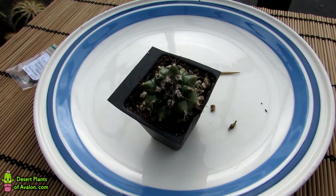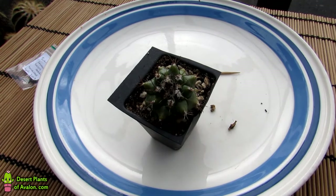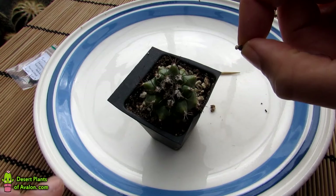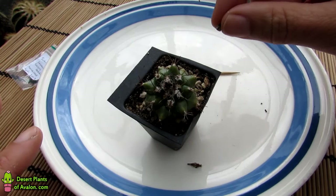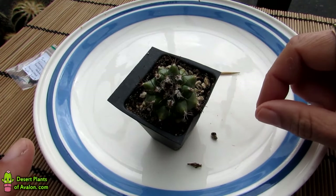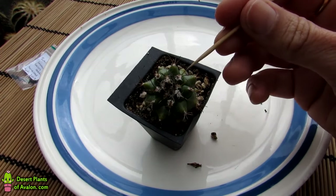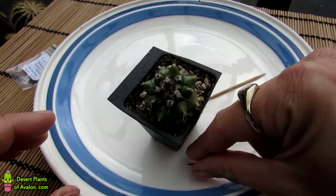It produced a beautiful flower for me last year, and I'll put links up above to the video of this plant when it was actually flowering. I self-pollinated the flower and it produced a seed pod, and now the seed is ready for harvesting. This morning I actually saw the seed pod — the top of it — and I picked the top off thinking, is this ready to harvest? It came off and there were loads of little seeds already there.